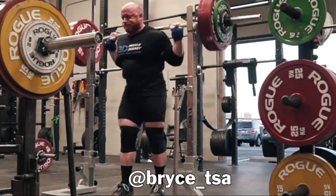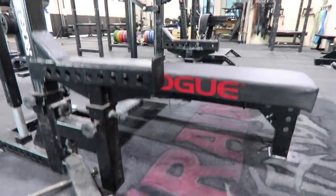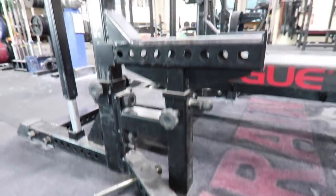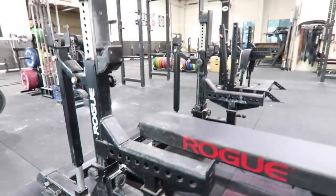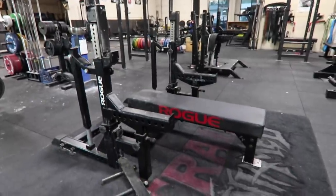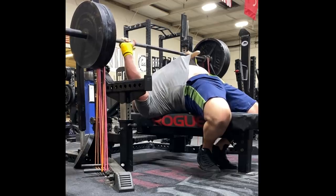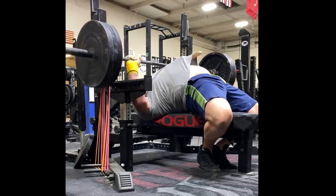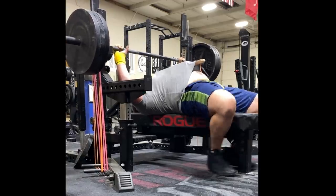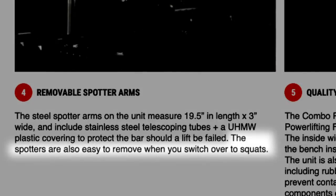Some combo racks, like the Rogue Fitness combo rack, are heavy duty and you can do banded bench press without bolting it down, because you're laying on the bench connected to the rack and it has band peg holes. You can do rack pulls or pin squats in a combo rack. You can do pin bench, although it gets a little unstable the higher the safeties are. The safeties are actually only supposed to be used for bench press — the Rogue website even says the spotter arms are easy to remove when you switch over to squats.